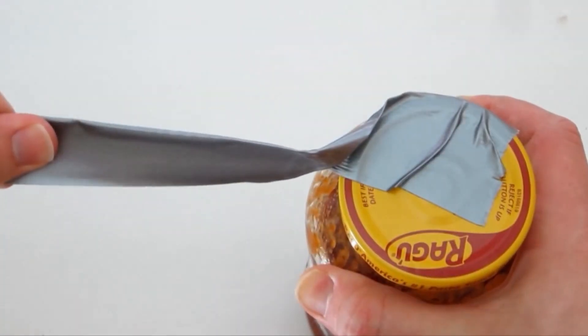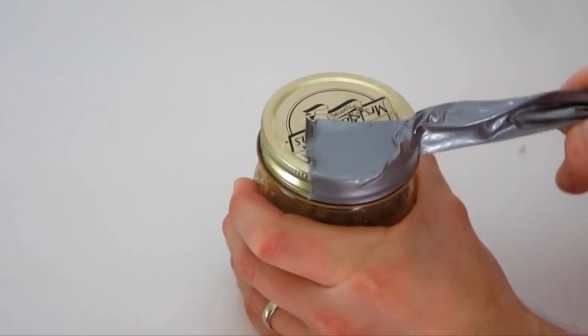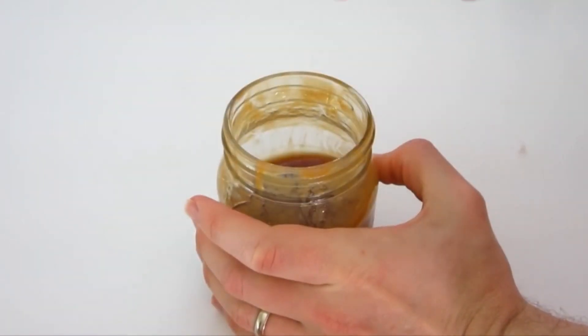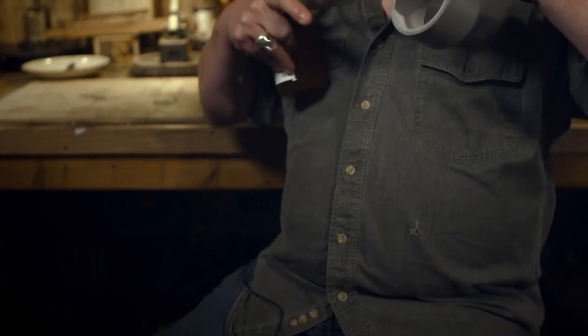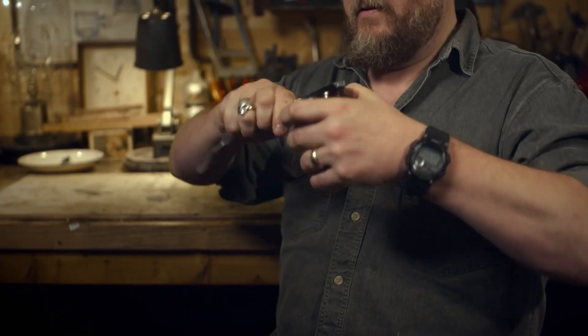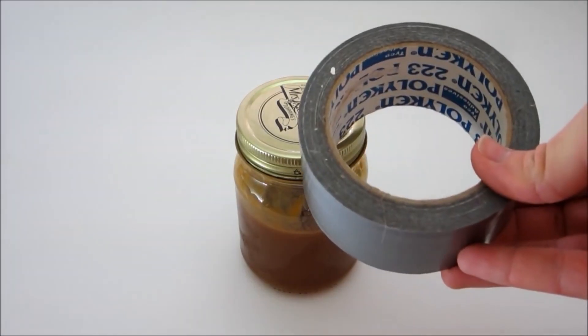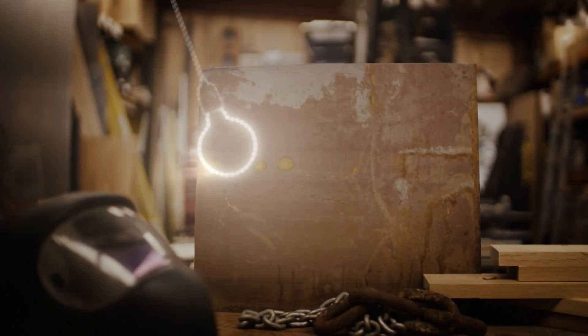The reason duct tape is so strong is it's got three main layers: the glue layer on the front, a mesh of fabric, and a plastic layer on the back. When they're all together it's an unstoppable force. This miracle tape was even used in space and helped save Apollo 13 when NASA needed to make a carbon dioxide filter airtight. That works! Who needs muscles when you've got duct tape? It's a hack hit.